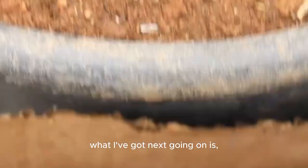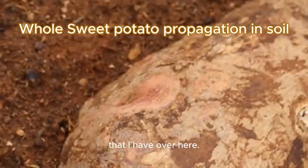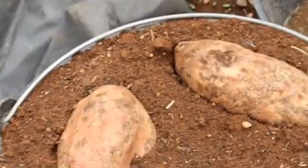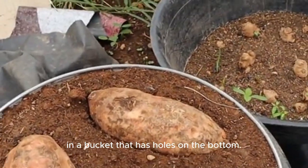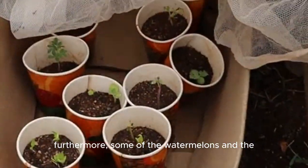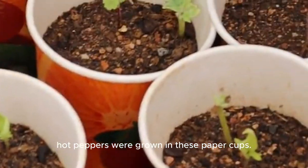What I've got next going on is I am propagating some sweet potatoes that I have over here in a bucket that has holes on the bottom. Furthermore, some of the watermelons and the hot peppers were grown in these paper cups.